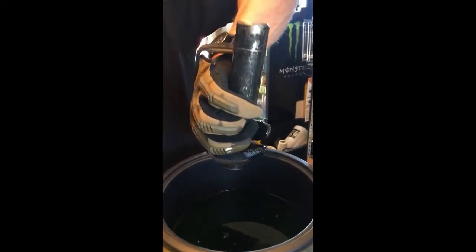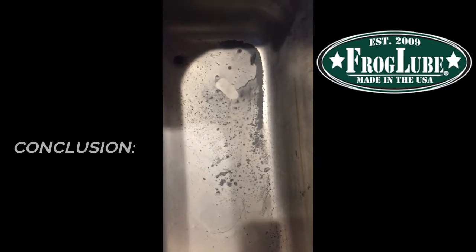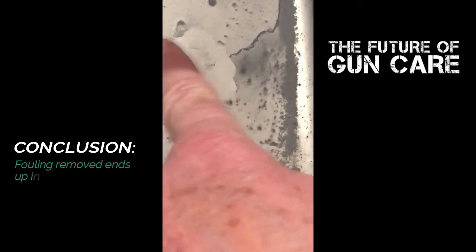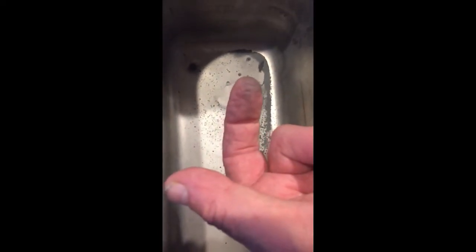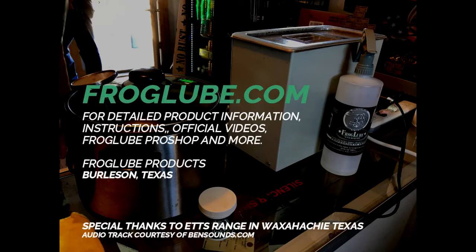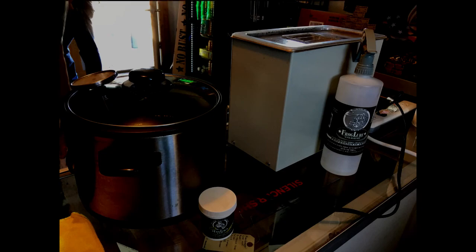Now we're done, Frog Lube coated. We cleaned three suppressors this weekend, and this is basically all the fouling out of those three suppressors. You can see it on my finger. It's a combination of copper and lead, and there's really little powder — gunpowder left by the time it gets to the suppressor. So essentially all that is is very light powder, copper, and lead.